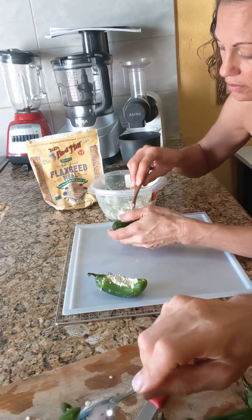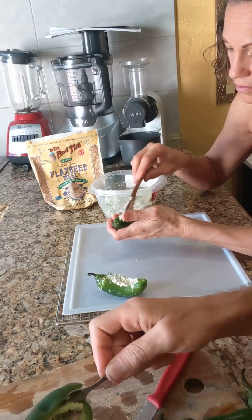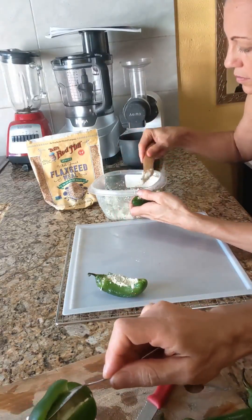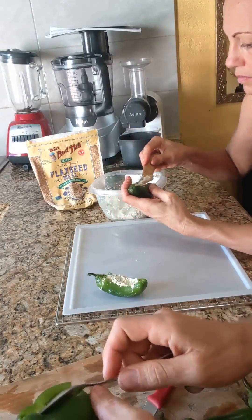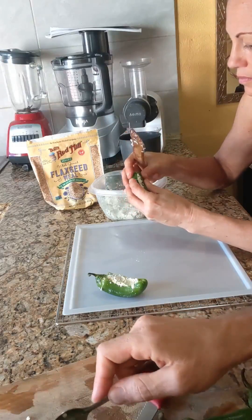First we're just gutting and stuffing, and then we're going to coat the outside. The flax seeds are what we're going to mix with the nut cheese that we made. We'll teach you how to make the nut cheese, or we probably already have, depending on when you're watching this video.